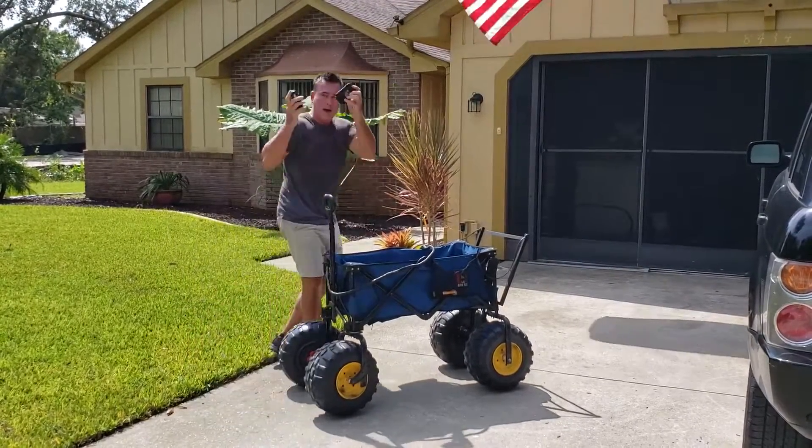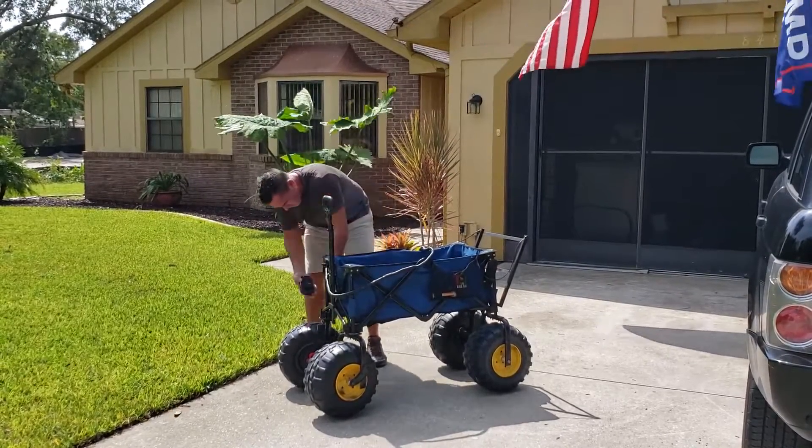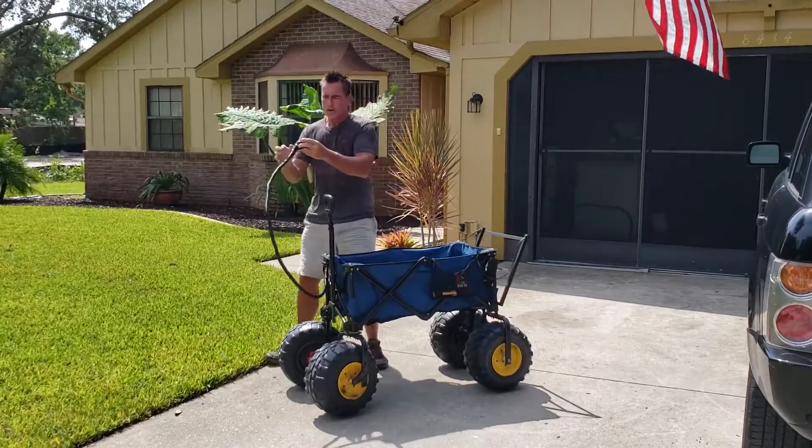There's two batteries — pop right in here. One. Two. We're ready to go.